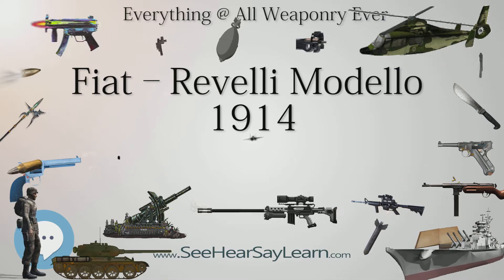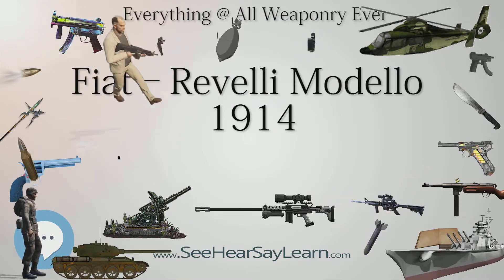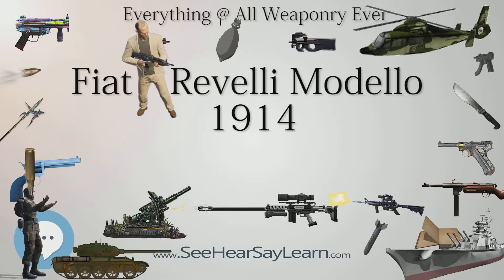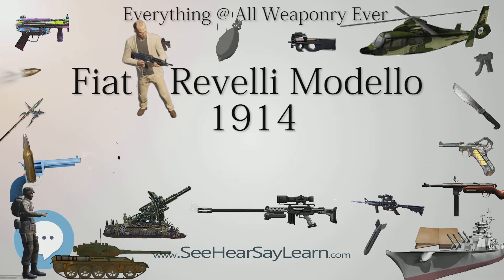An interesting feature was the presence of select fire, which allowed for the choice between single-shot, normal fire, and full-automatic fire. It was developed into the Fiat Revelli Modelo 1935.